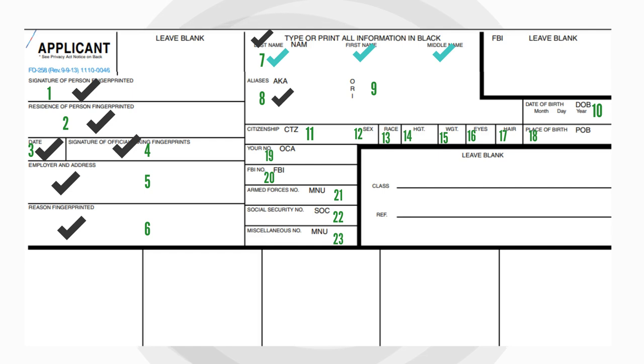Block 8 requires the applicant to enter other names not mentioned in Block 7 or as a signature name, in the same order of last, first, and middle name. Block 9 is for an ORI number, which is typically used when the person getting fingerprinted has an application that requires an ORI to be recorded on it.